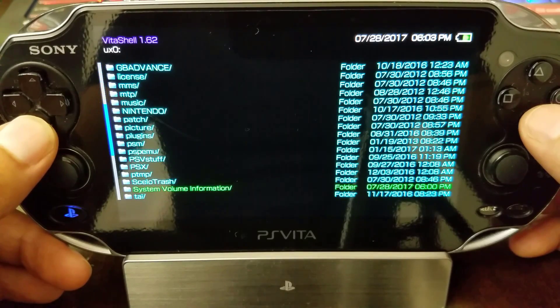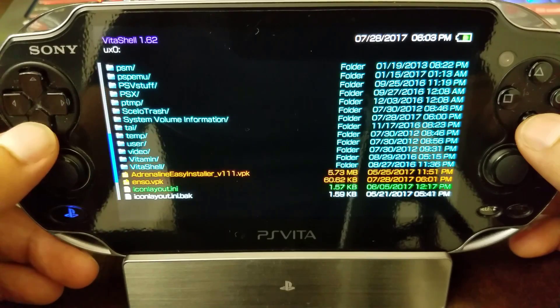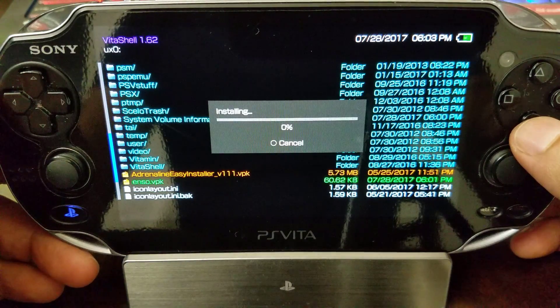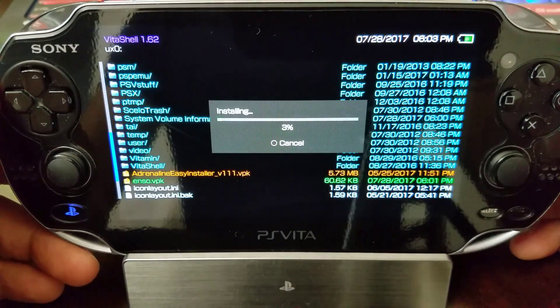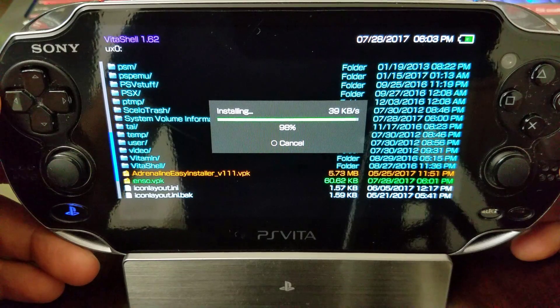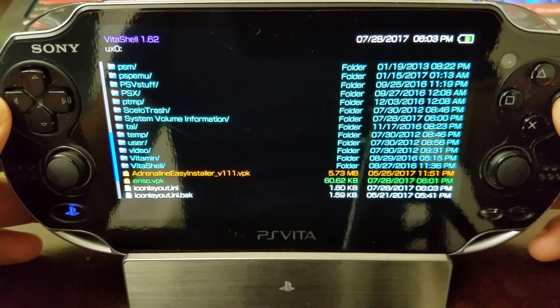Now we move on to the PlayStation Vita — the fat one. We're going to install our Enso dot VPK. If you agree to the message, go ahead and proceed with X. We just let it install — it's fairly quick. There we have it, our Vita is still working.